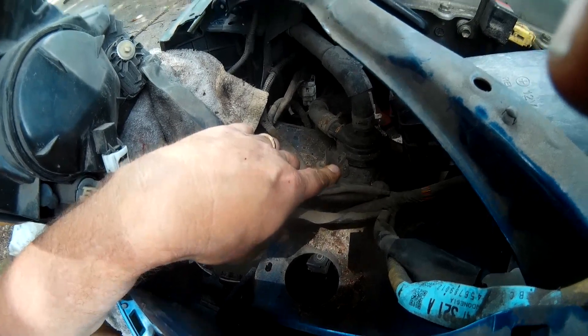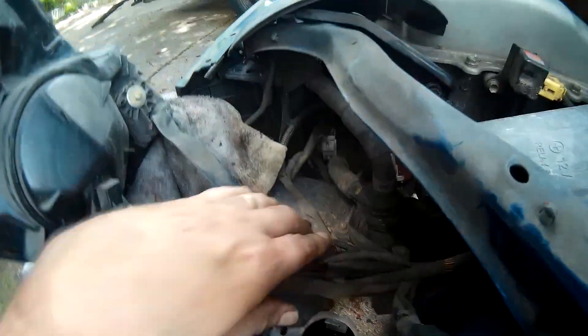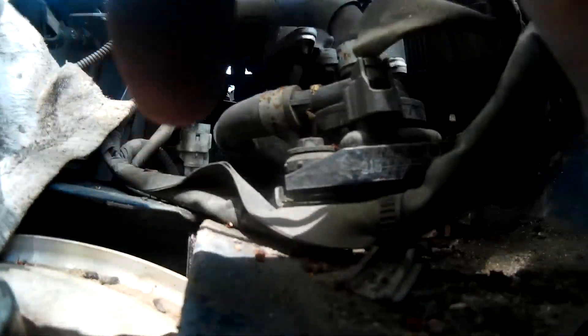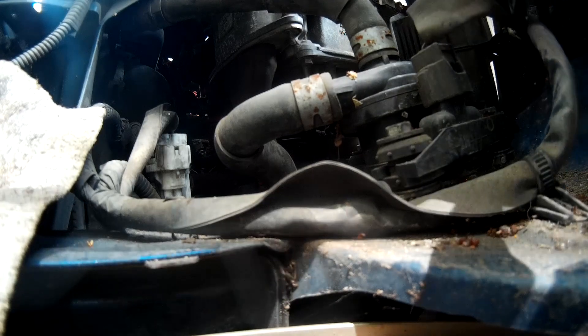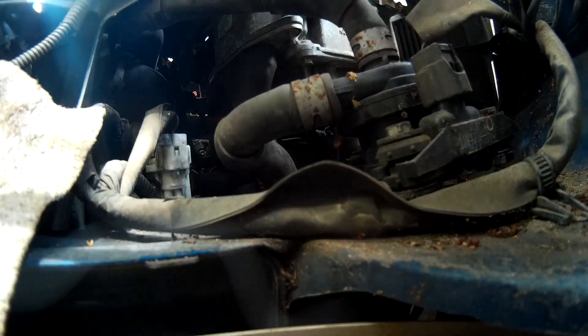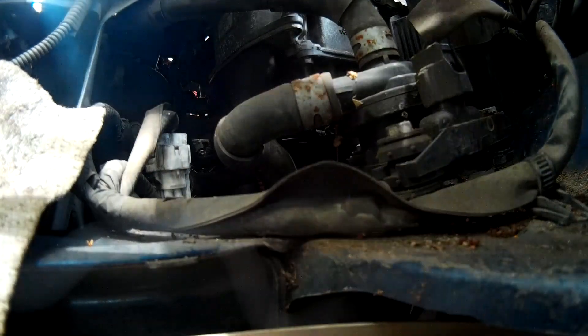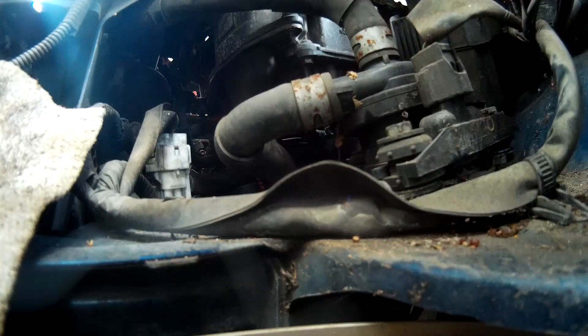It's an inverter water pump — not the actual water pump on the car, but it's called the inverter water pump. I'm not going to drain the radiator. I've seen guys doing this where you just pull the clips off, switch it over quickly, and you don't have to drain. Everything's packed in here pretty tight. I'd like to get this car going — I've got a 16-year-old who's gonna start driving soon.